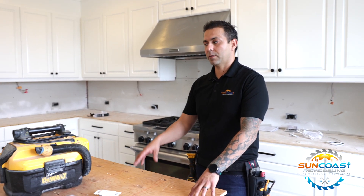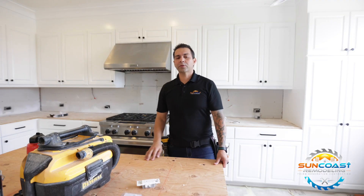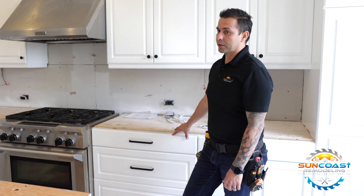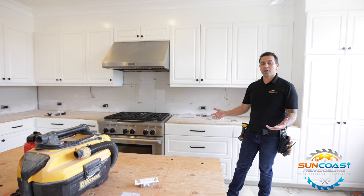Other than lighting, another way to bring your kitchen up to date is through countertops, backsplash, and your sink. We're actually able to remove the existing countertops and backsplash without damaging the kitchen cabinets themselves, so you can spend a lot less money updating your kitchen.